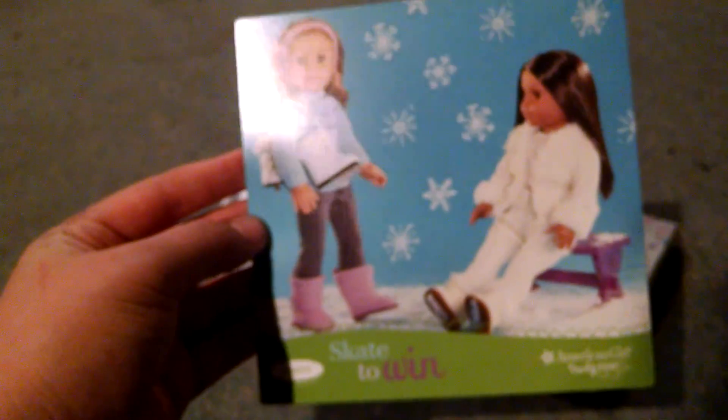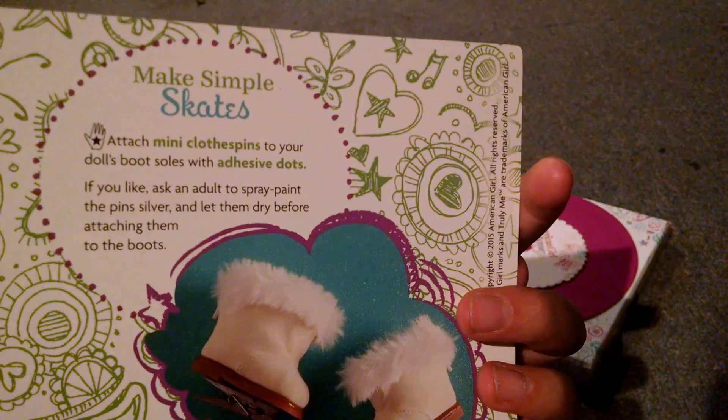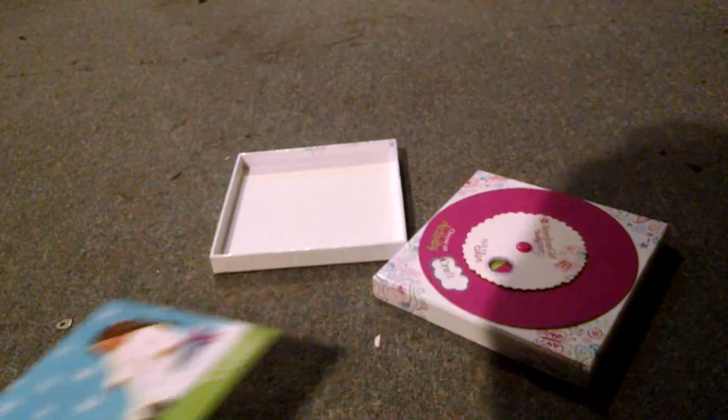This one says 'Skate to Win,' and it has a little craft if you want to learn how to make ice skates, which is pretty cool.